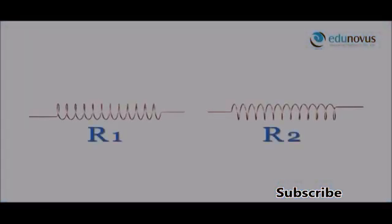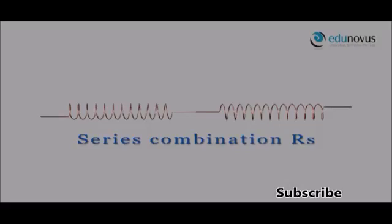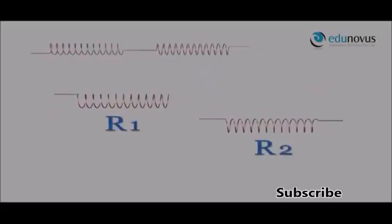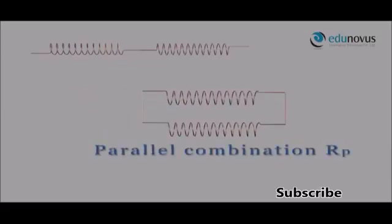If two wires of resistance R1 and R2 are connected side by side in this way, then they are said to be connected in series. If the same two wires are connected such that the ends of the first wire are connected to the corresponding ends of the second wire, then they are said to be connected in parallel.